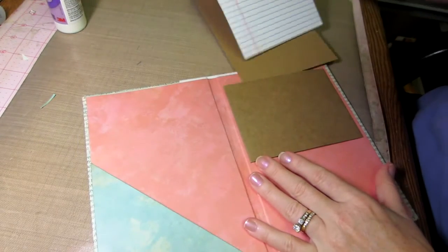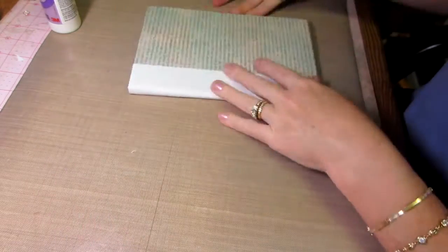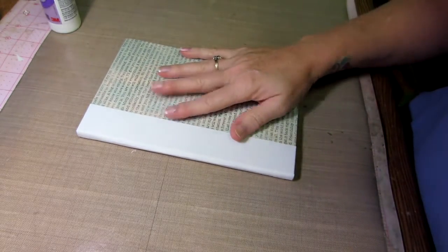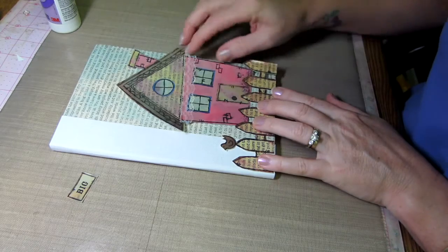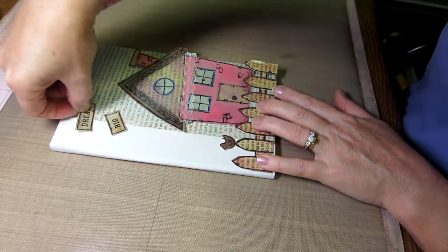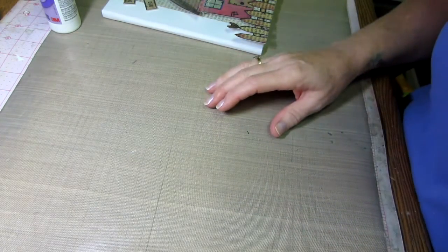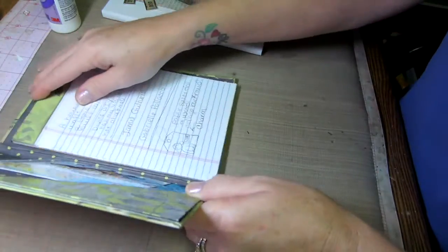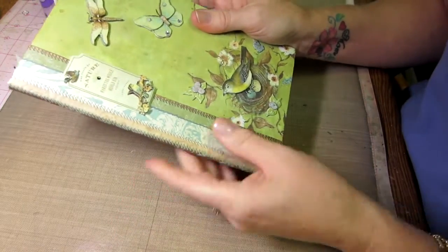That's it — slide that down in there and that's your little notebook cover. Now you can embellish this however you want. I'm going to put this little house on here, glue it down with wet glue, add 'dream big' and some hearts coming out the chimney. On other ones, what I love doing is really covering the spine — this one has patterned paper that I reinforced with Tyvek. I grabbed a piece of paper that kind of looked like fabric to me; that's what I was going for.